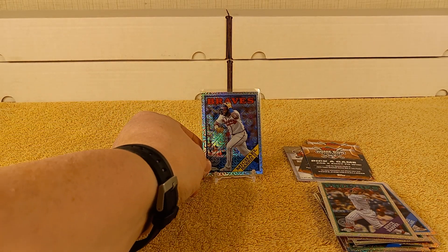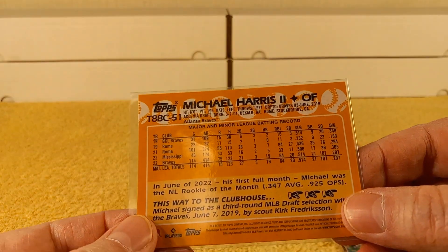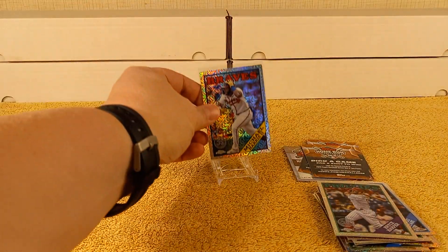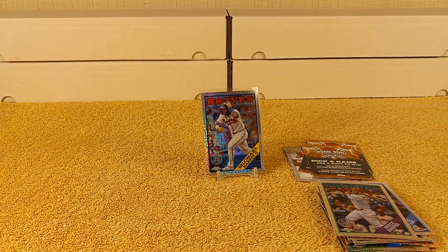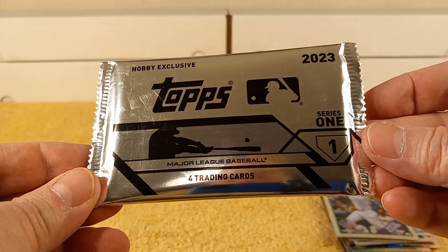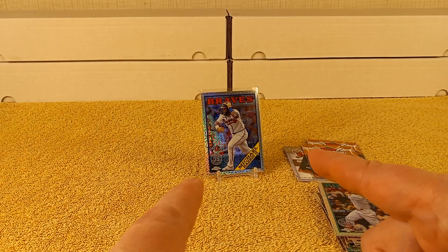So I did get a Michael Harris rookie card — there you go. Thanks for watching my four-pack silver pack break of 2023 Topps Series 1 baseball cards. I'll see you later.